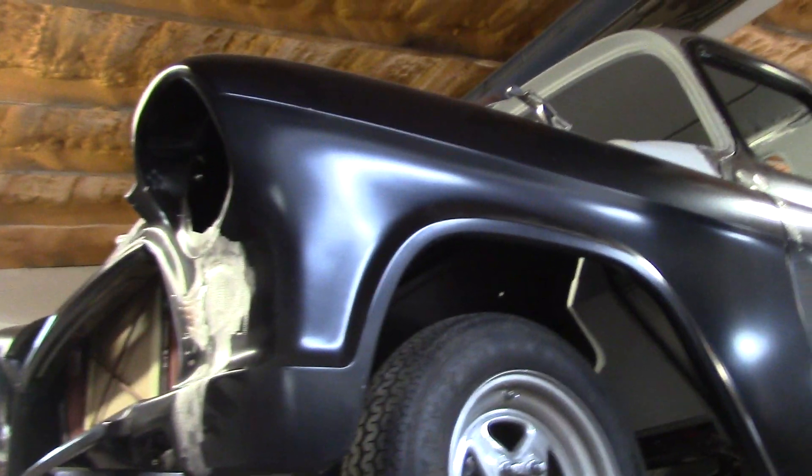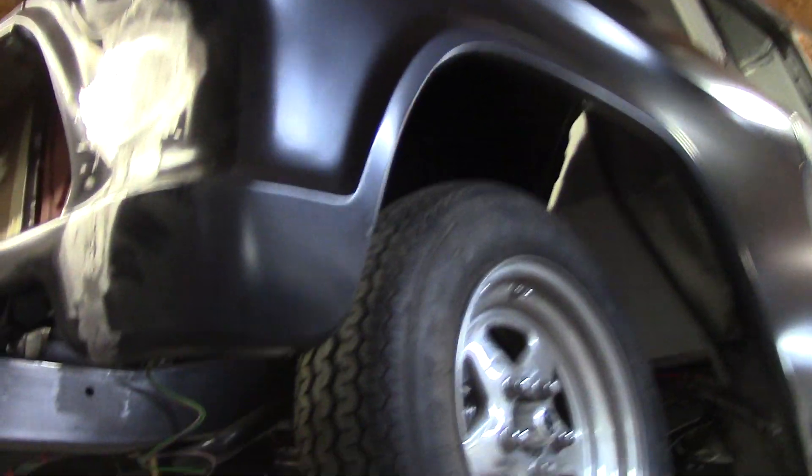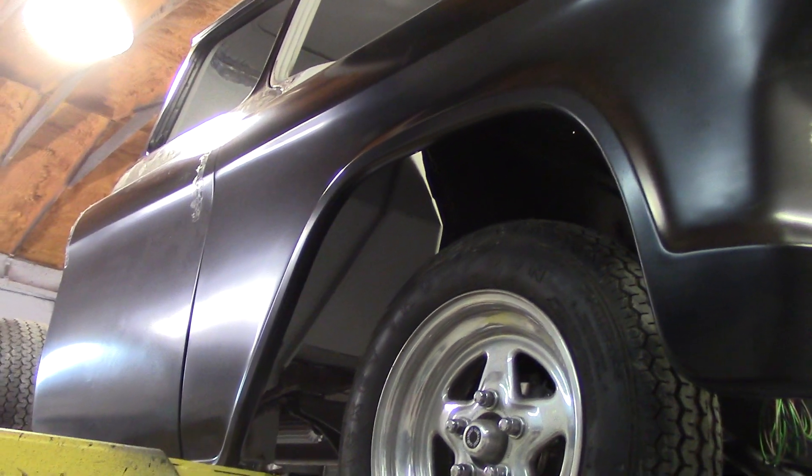On the 56 Chevy, I rounded the door corners — the customer's going for the clean smooth look. I filled in the factory seam on the fender and he wanted the signals welded over — he doesn't want them there. I don't know whether he's putting them in the headlights or behind the grill, I haven't asked him yet. There's a lot of aftermarket sheet metal — obviously doors and fenders — which never line up perfect.